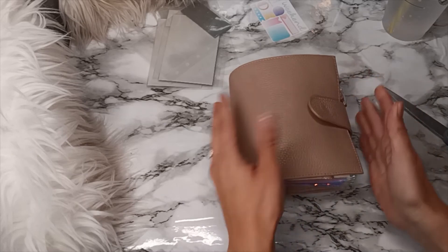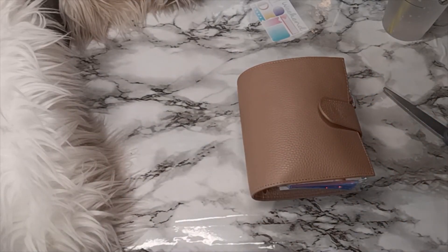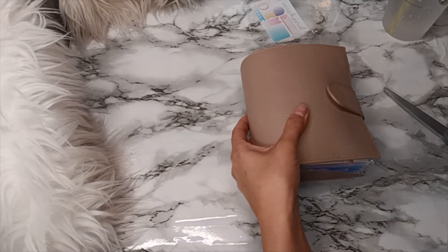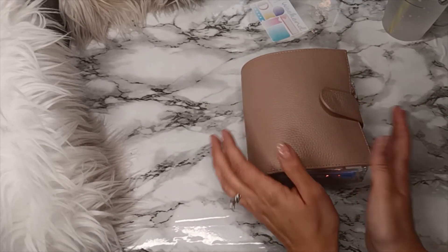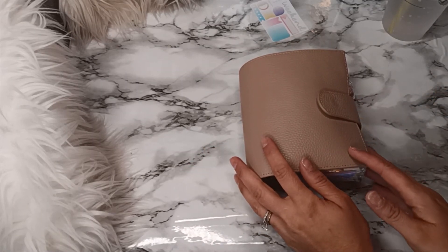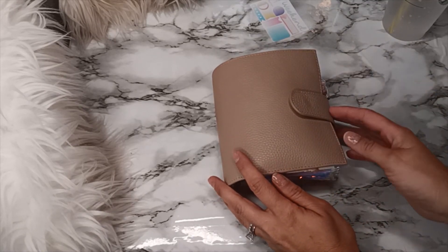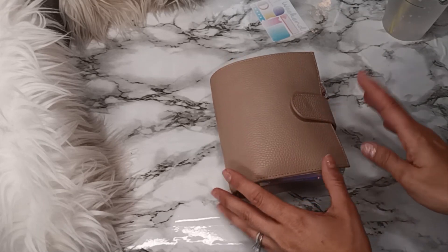If you guys would like me to do a flip-through of my planner slash wallet, I am more than happy to do so — just let me know and I can get that out for you guys. So that's it for this video. Thank you guys so much for sticking with me, I really do appreciate you. The next video is going to be the cash stuffing for the last week of August — the last pay period — and I'll see you next time, bye!